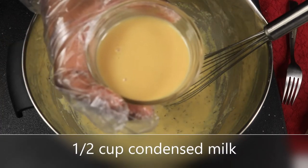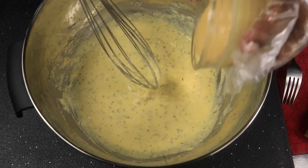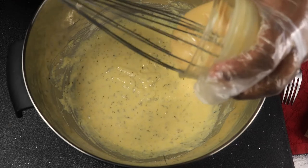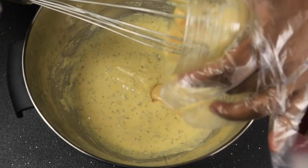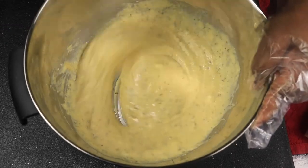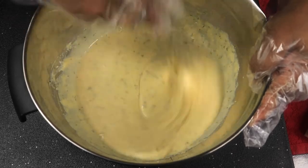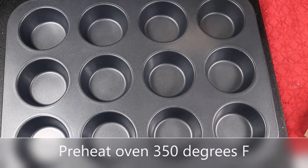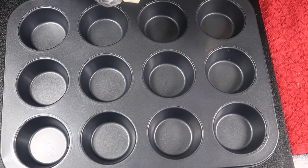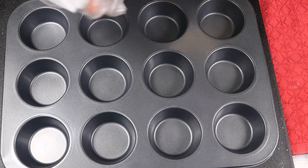Now I'm going to add in a half a cup of condensed milk. So now I have my cupcake pan and I have my stick of butter. I'm gonna peel off the plastic off my butter. I'm gonna grease my pan.